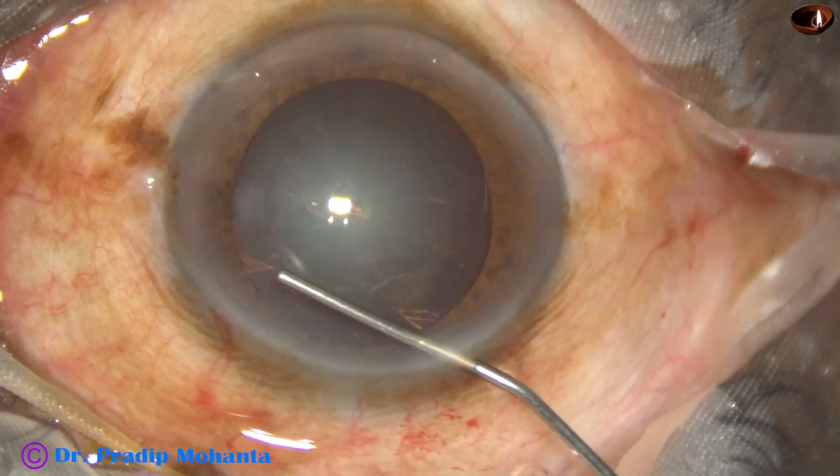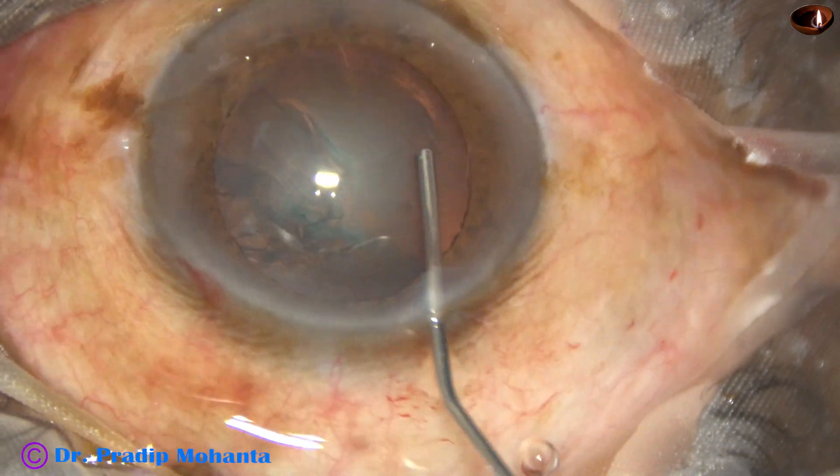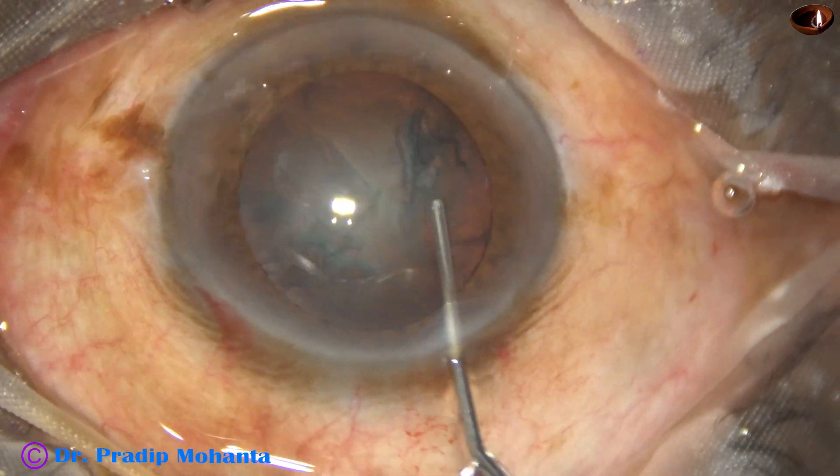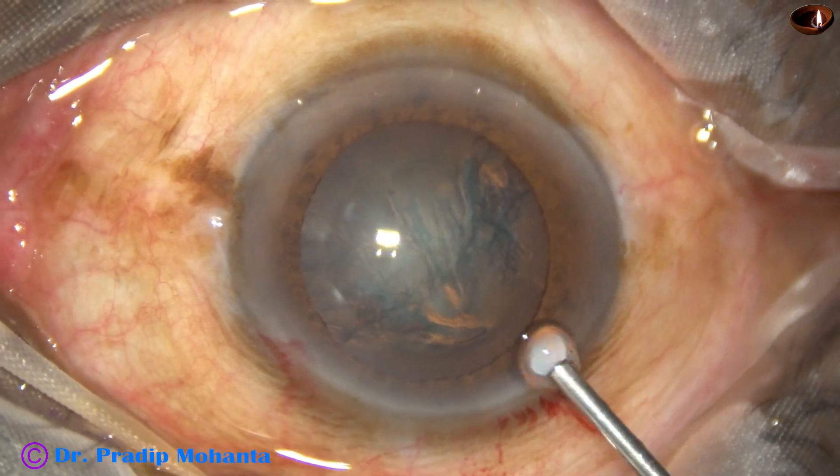Now hydrodissection is done with BSS. This is a 27 gauge cannula attached to a 2 cc syringe. The nucleus is mobilized.